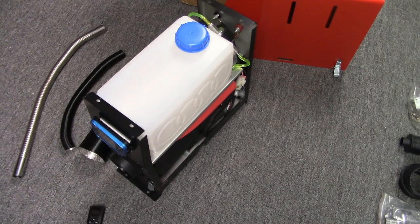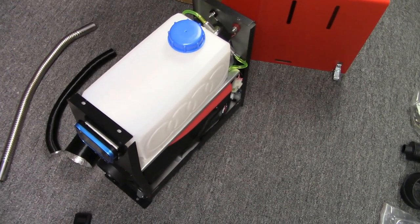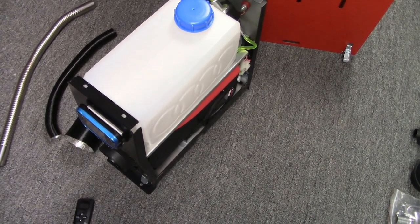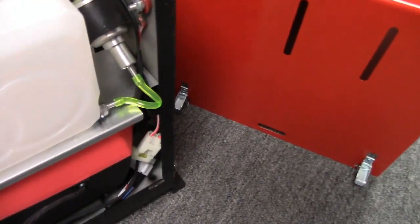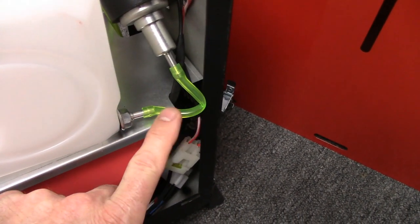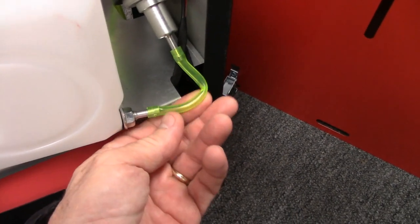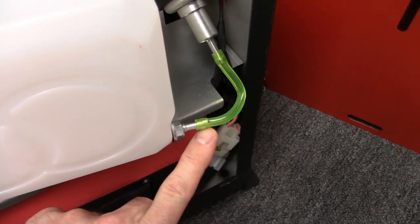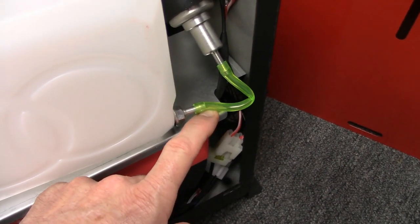After checking out several reviews on these Chinese diesel heaters, I've pretty much come to the conclusion that none of them come equipped with any kind of a fuel filter, which is an important component. This particular one doesn't even have a good fuel line coming off the fuel reservoir going to the pump — it's got a kink in it already and I don't even know how fuel can flow through there. I'm going to replace this fuel line and also add an inline fuel filter.